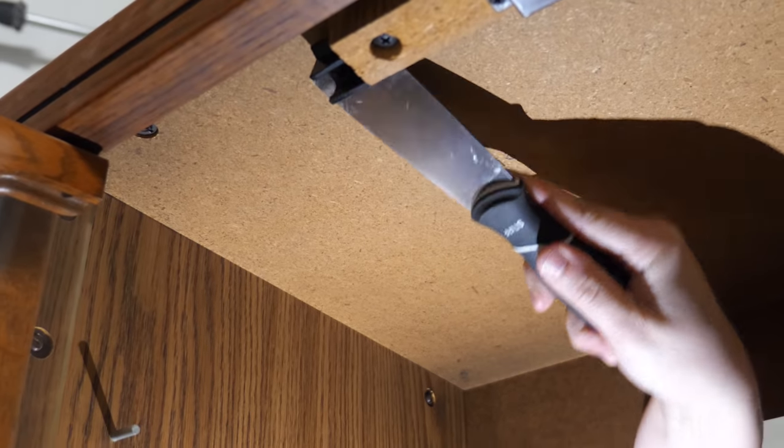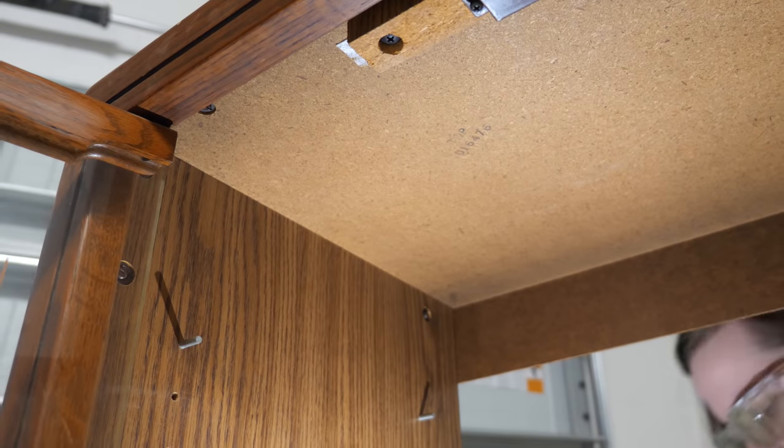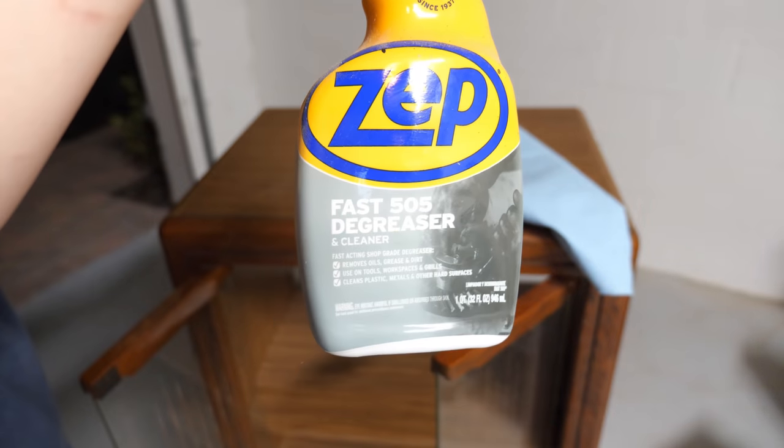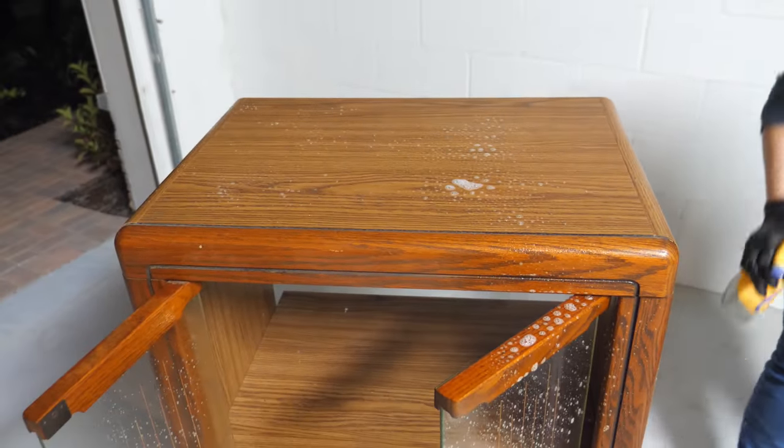Next up we're going to start, as we always do, by giving this cabinet a thorough cleaning. I'm going to use Fast 505 degreaser simply because that's what I have on hand. Any degreasing cleaner, TSP, or TSP substitute will work for this.